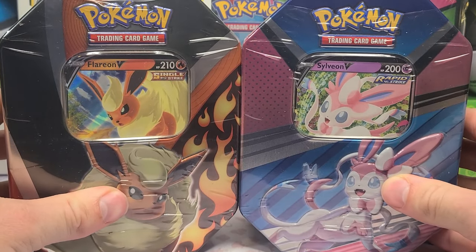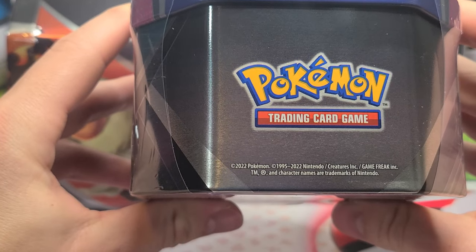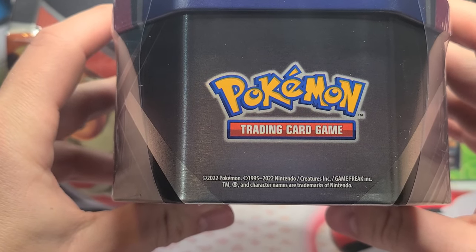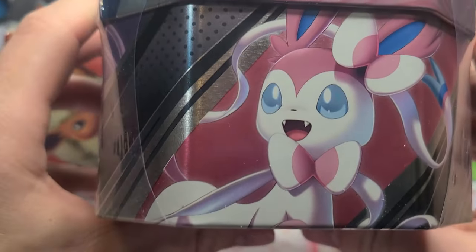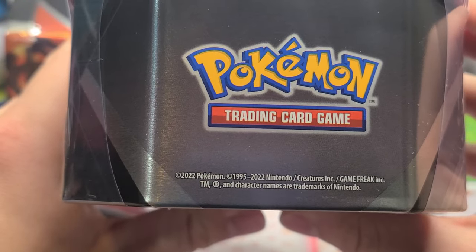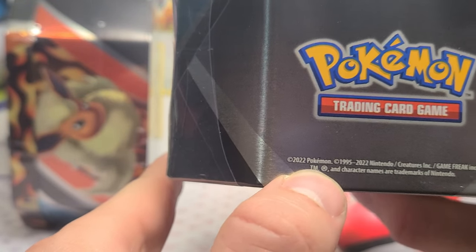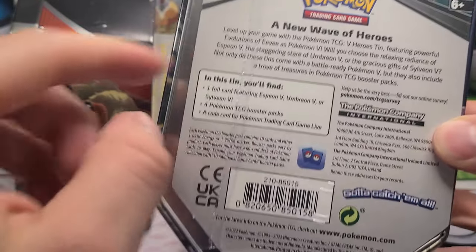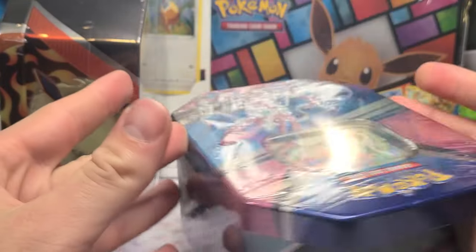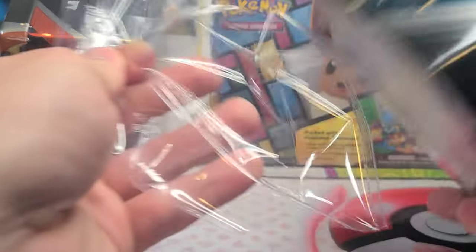It's also important to make sure you don't get these tins confused with the tins that came out originally during Sword and Shield, so you know what packs are on the inside. Sometimes there are codes on these to tell you which print run they are — a letter and number combination, or '2023' instead of '22' — but I do not see anything like that on these ones where it normally would be.